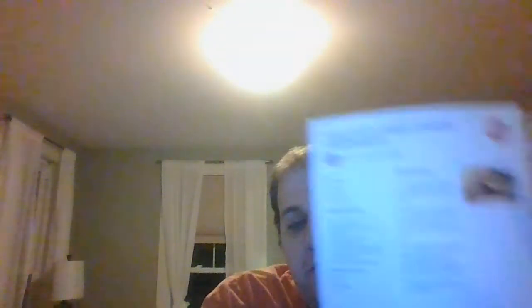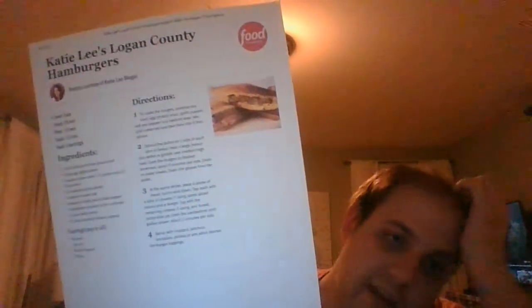These Logan County hamburgers were inspired from Katie Lee Beagle's childhood when her grandmother made them, and it was amazing. They're just amazing. If you're in the mood for hamburgers on white bread and you want them grilled, you've found this recipe — Katie Lee Beagle's Logan County hamburgers, and they are sure to satisfy any day of the week.